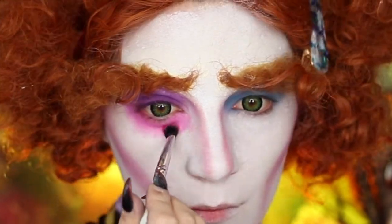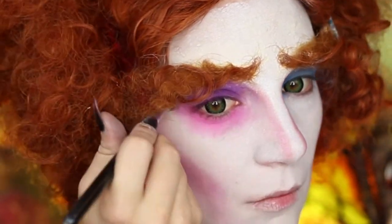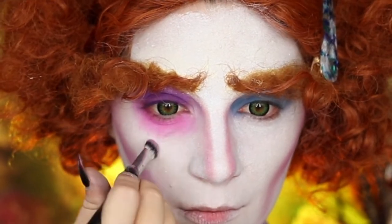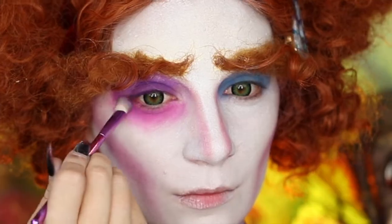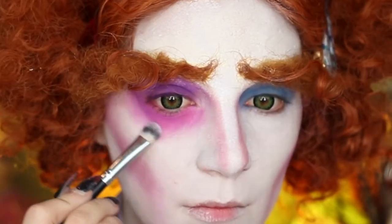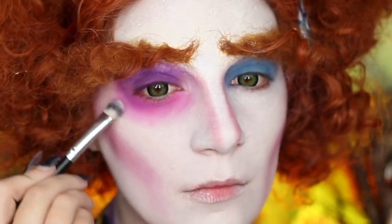I personally like to take a clean brush and then add a little bit of white eyeshadow to help blend out those edges a little bit more, then blend that purple down onto that lower area as well just to make the eyeshadow colors blend a little bit more.